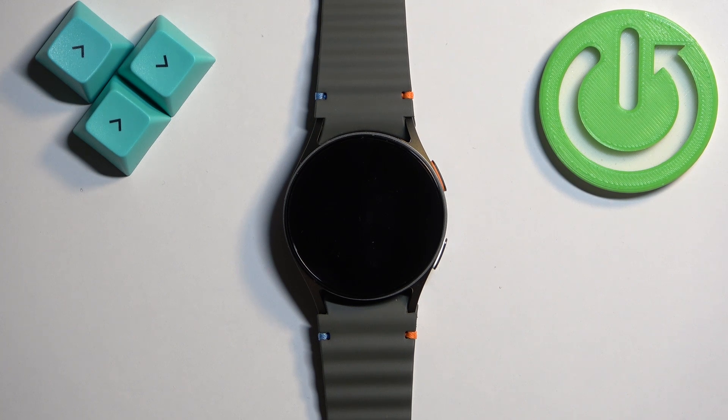Welcome! In front of me I have the Samsung Galaxy Watch 7 and I'm going to show you how to disconnect from the Wi-Fi network on this watch.